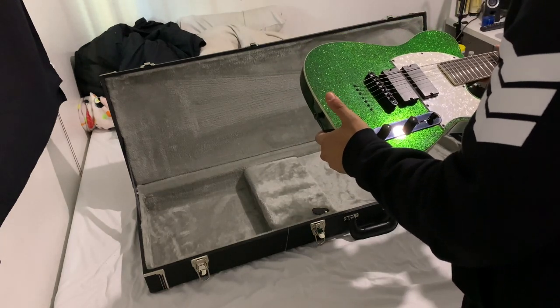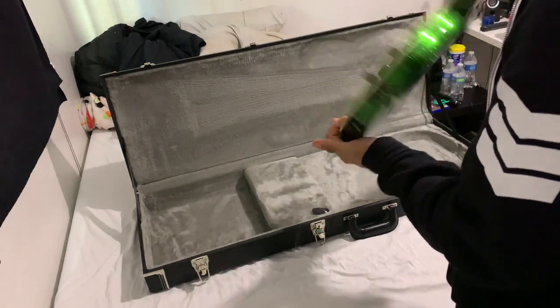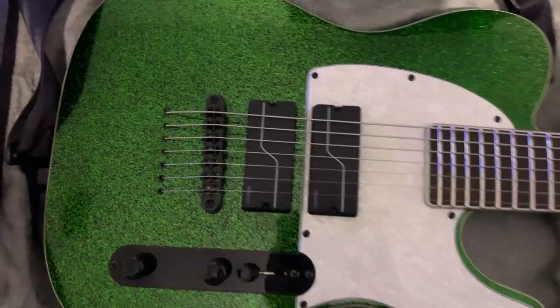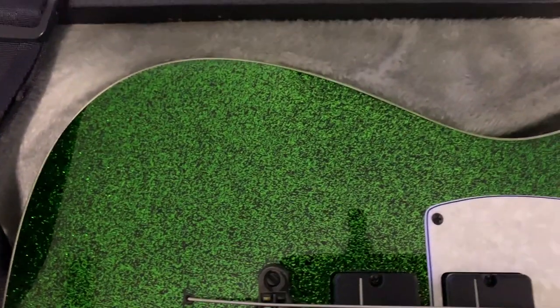I'm gonna plug in here right now. Hopefully it works. Here's a close and personal look with this beauty — you guys have never seen this guitar. It is an ESP-branded LTD guitar.